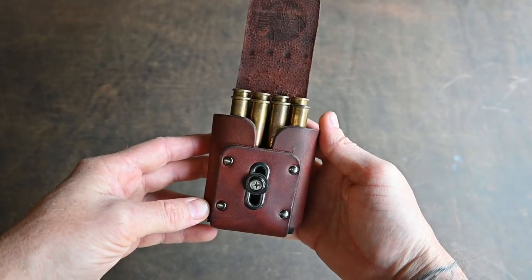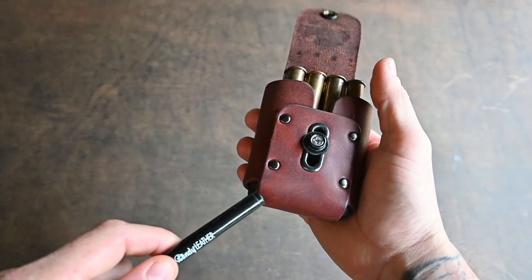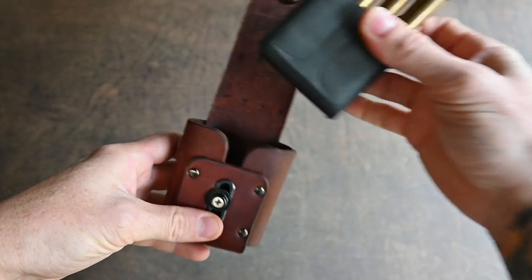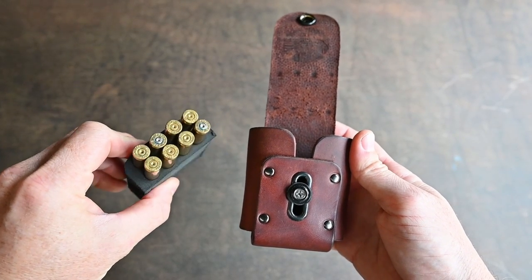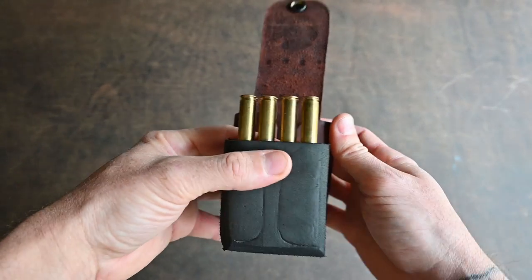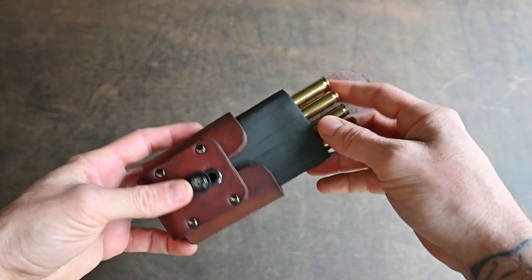To change out the insert, just use a blunt object — this is just a pen — to poke it out from the bottom. And you can swap it out for one of the other inserts. This is the small centerfire insert, which is just a bit taller and has slightly shallower holes, so it sits higher in the pouch.